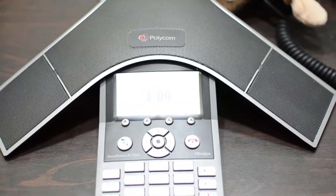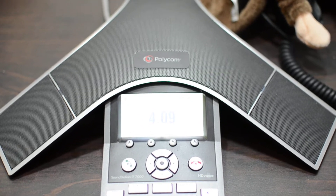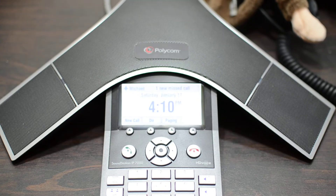That is a brief rundown of my NAPCO alarm system in its current state. If you have any questions, leave them in the comments. Thanks. Bye.